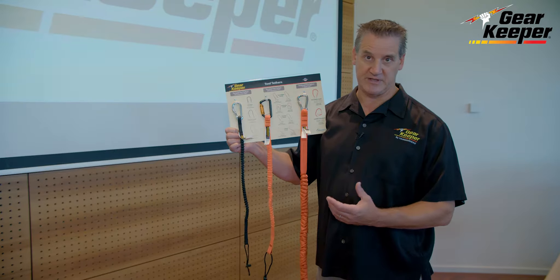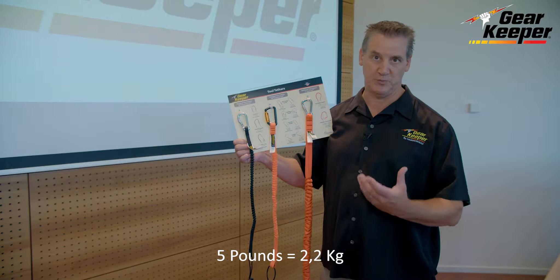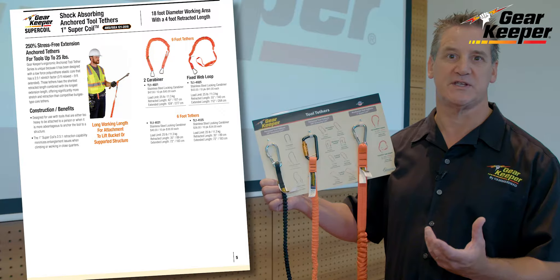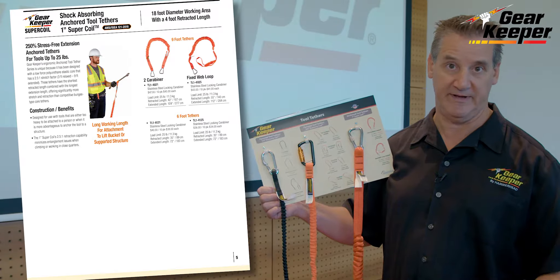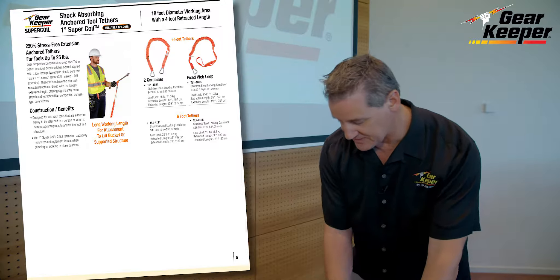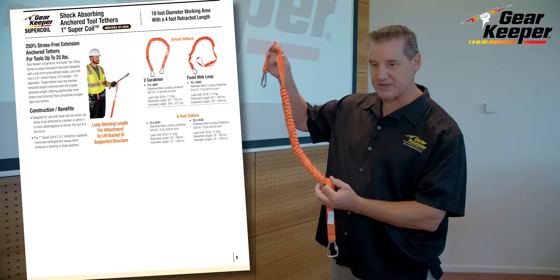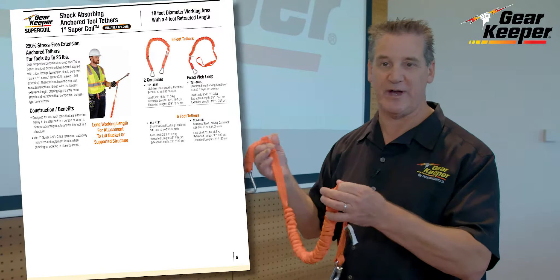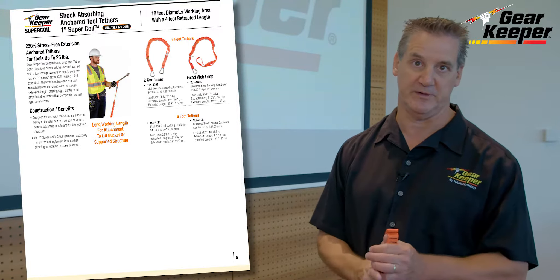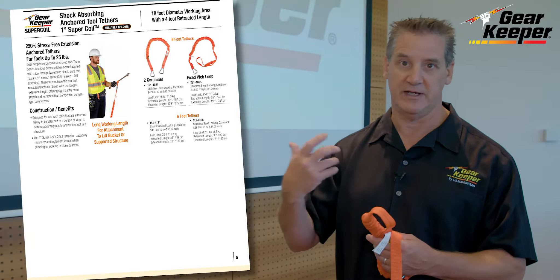Anchor tethers are for attaching to a structure instead of a person. Above five pounds or 2.2 kilograms we really don't want to attach to a person, so anchor tethers are designed for heavier things or conditions where you don't want to attach to a person — like working out of a lift or structure. The product has a very high load rating and 250 percent stretch, so I can stretch it from about three feet up to nine feet, giving good mobility. They're rated up to 25 pounds, or over 11 kilograms, for very heavy items.